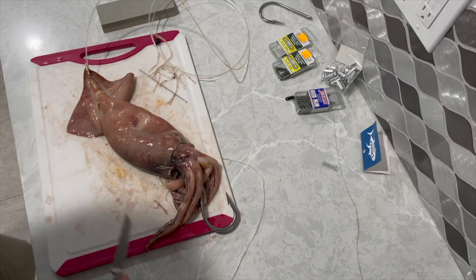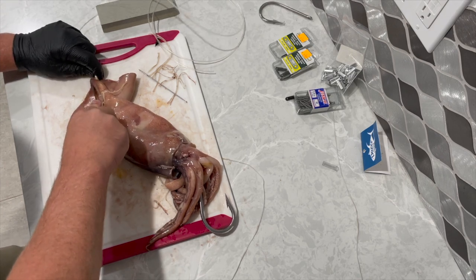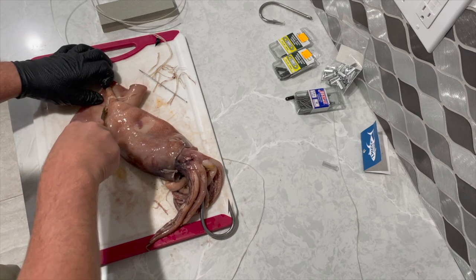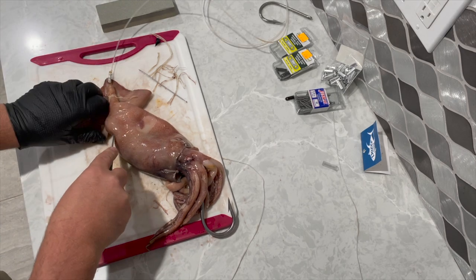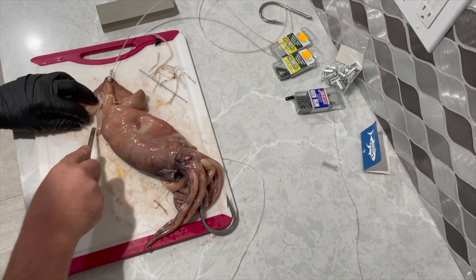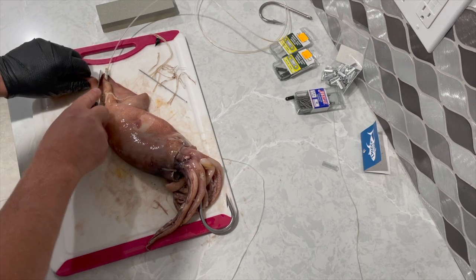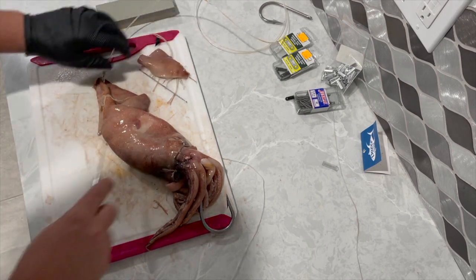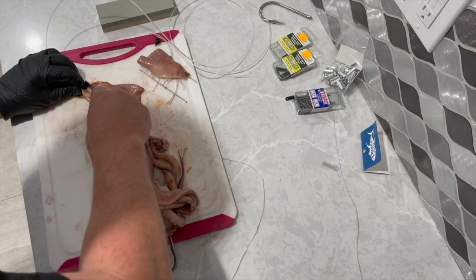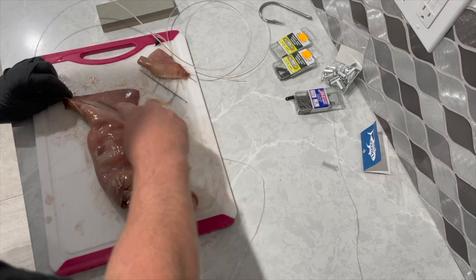Some people like to use skirts when fishing their squids; some prefer a natural presentation. If you're going to use a skirt, I highly suggest cutting off the little winglets — it'll make putting the skirt over the top much easier and securing the skirt to the mantle also easier. If you want a natural presentation without a skirt, I'd recommend leaving the flaps on; the current is going to move those things around and give a more lively presentation.